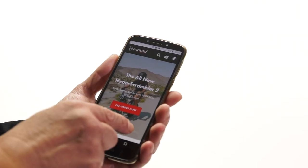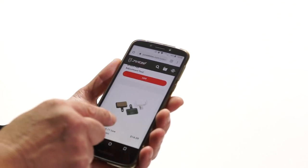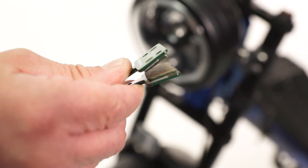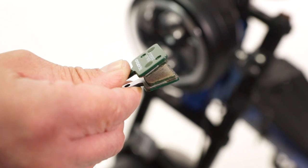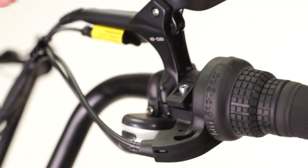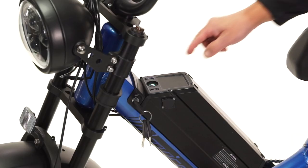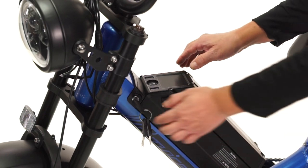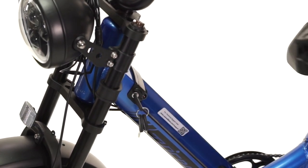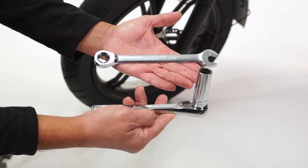Brake pads can be purchased from any bicycle repair shop or online from our website. Be sure to confirm the brake pads you are purchasing fit the model of the brakes installed on your e-bike — the brake model number is located on the bottom of the brake lever. First, make sure the bike is turned off and the battery is removed.